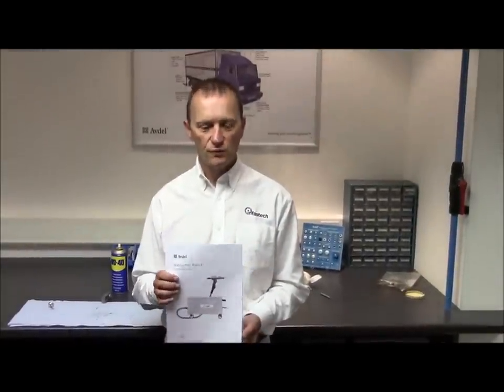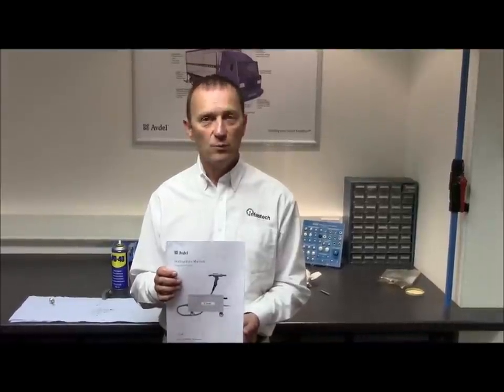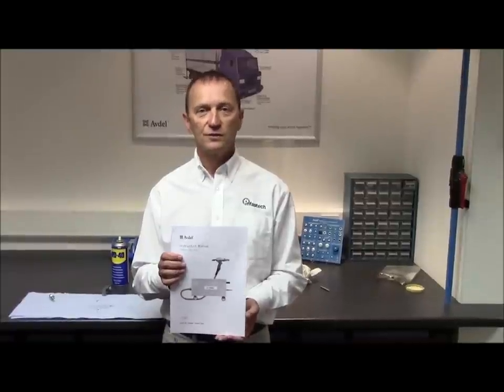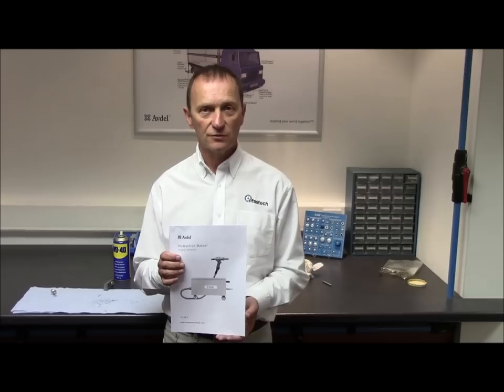Before operating the tool, ensure you have read and understood the safety instructions at the front of the tool manual, in which you'll also find full instructions on service and maintenance. And in the back of the book, you'll find a full diagnostic checklist.